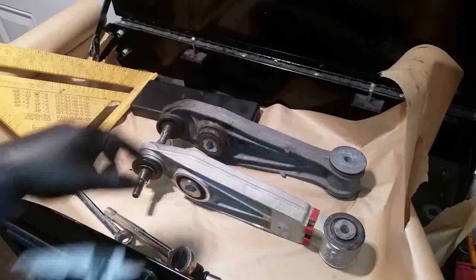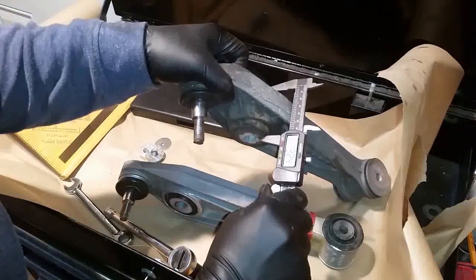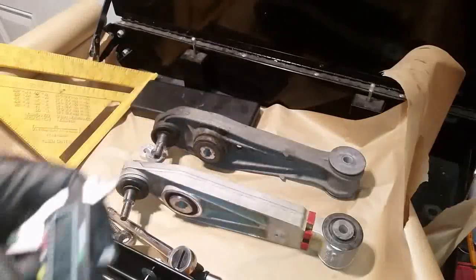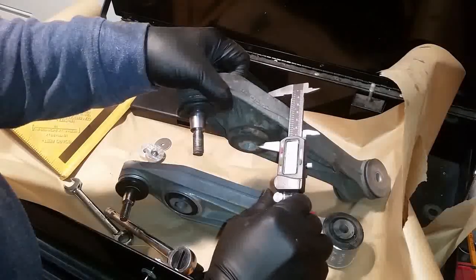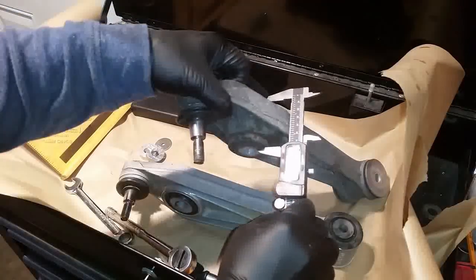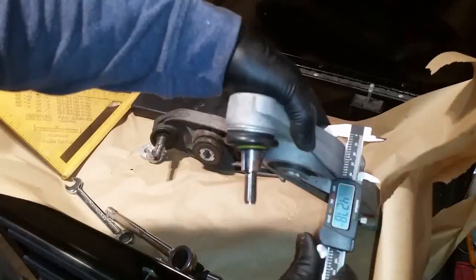One more thing to measure is the size of this bushing. For the original it's about 59.74 to 59.75 millimeters, and for the GT3 it's about 42.7 millimeters.